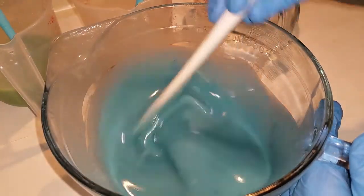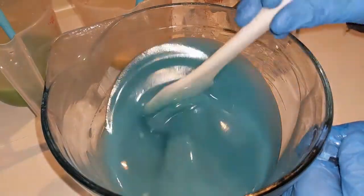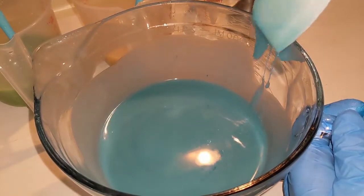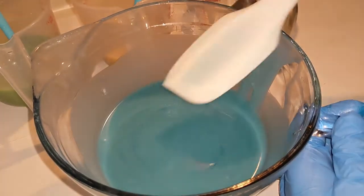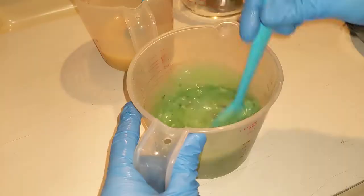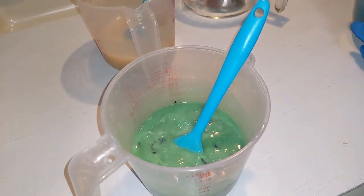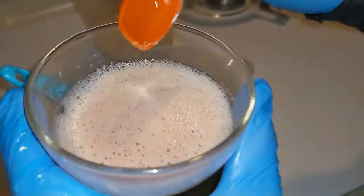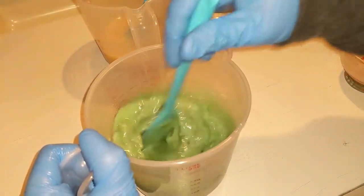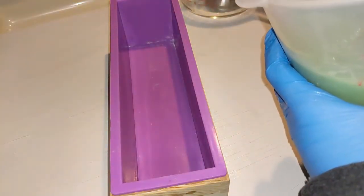I also read that the fragrance oil has slight separation, so it's got a little mark on every ailment except for ricing. We're going to stick blend this blue a little bit. Now we're going to add our fragrance oil to this green part first — we'll add that much for now and see what happens. And this will be our bottom layer.